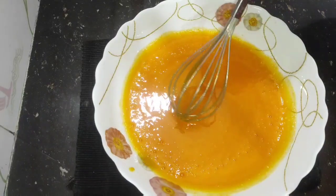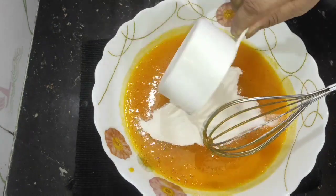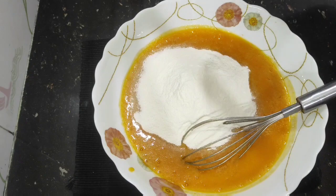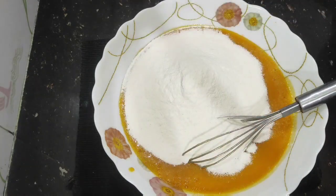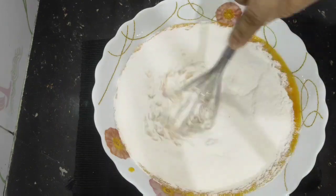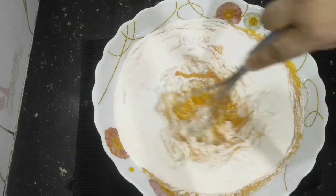I am going to use this as well, so I can add some oil. I will also add a small amount of oil in this one. I will use a small amount of oil and mix it in.